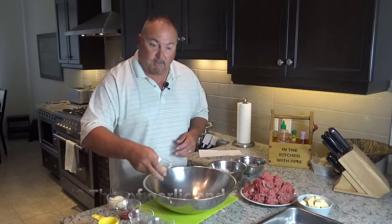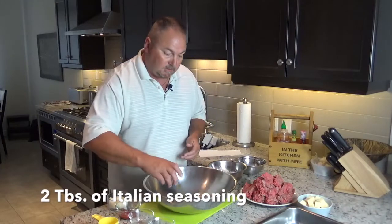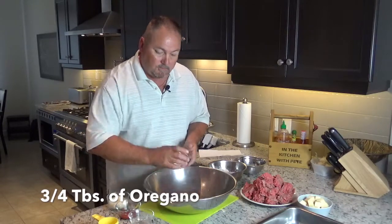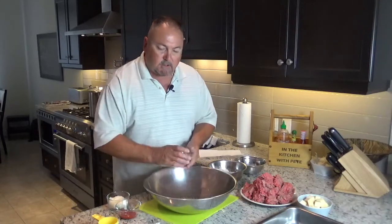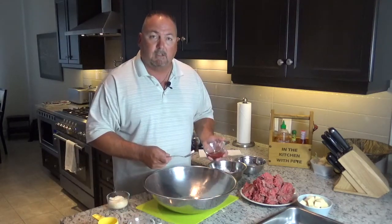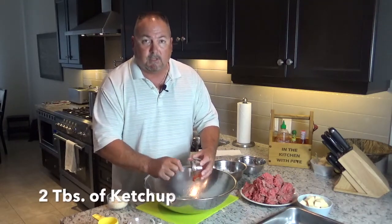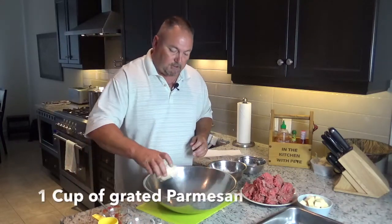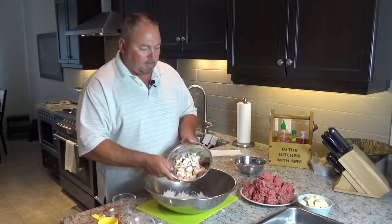Next, add a tablespoon and a half of garlic powder, a tablespoon and a half of onion powder, two tablespoons of Italian seasoning, three-quarters of a tablespoon of oregano, and one teaspoon each of salt and pepper. There's lots of salt inside the parmesan and the ketchup we're going to add, so we don't need a lot of salt here.